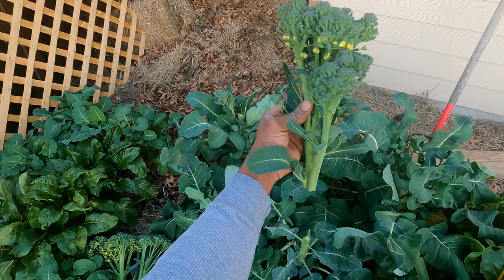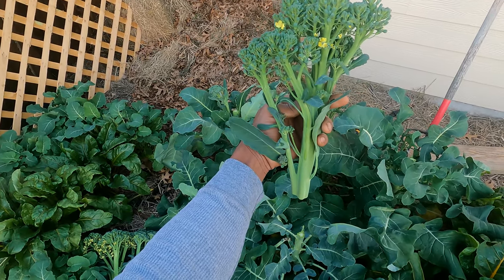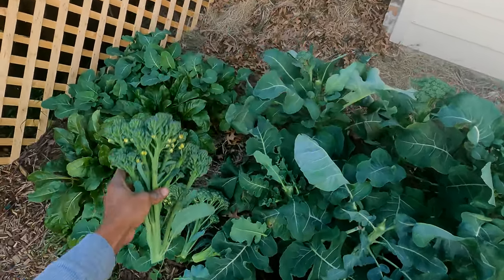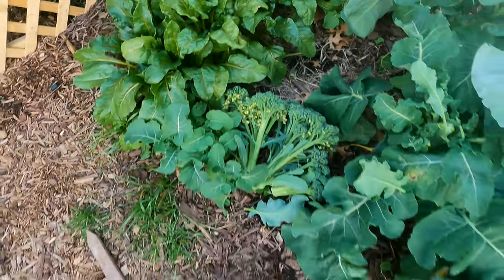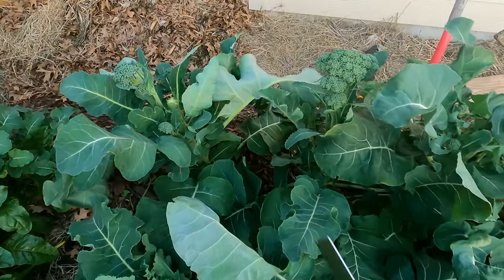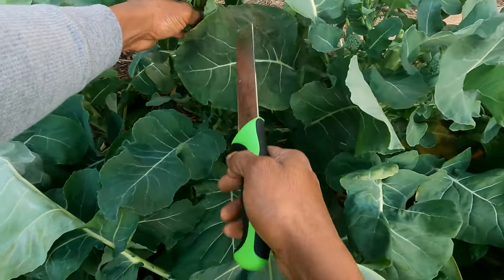That is pretty — look at that, it has like a purple hue to it, some pretty leaves growing with it. We got quite the little stack going on here. We're gonna make some beef and broccoli with it. Last but not least we got shorty over here.